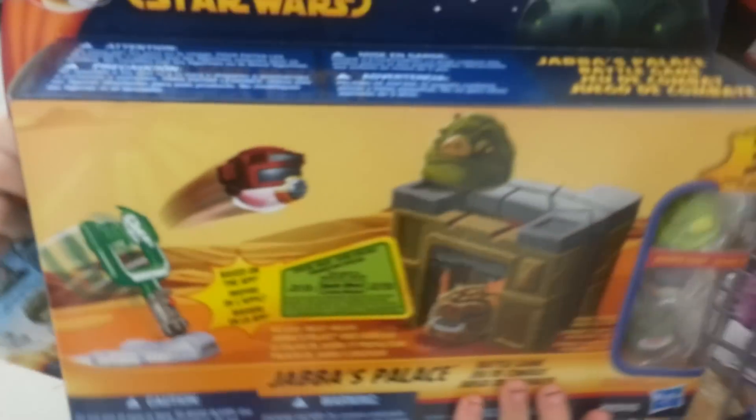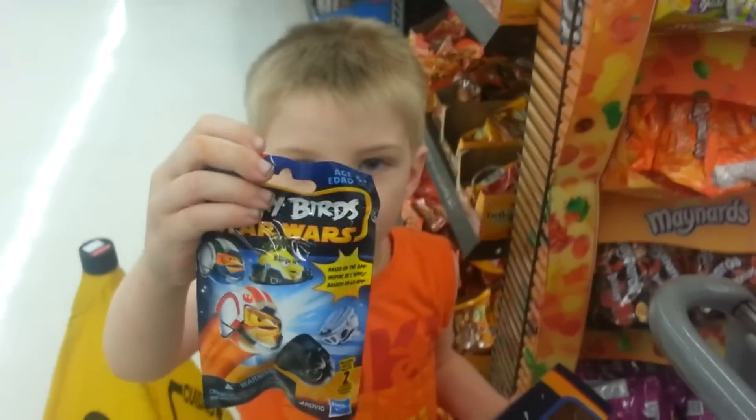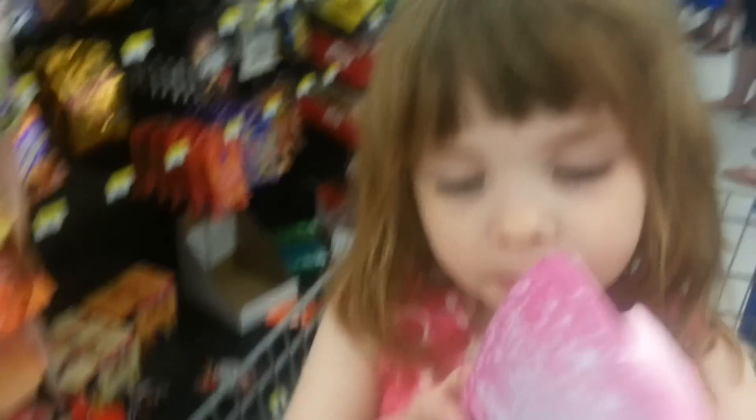You got it, Xander? Yep. What'd you get? Oh, Star Wars Jabba the Hot Thing. Now I got pretty nail stuff, and then I got another toy too. Oh, another toy too? Yep. Cool, we're gonna scan it and it has two characters included. What is it? We'll see when we get home.